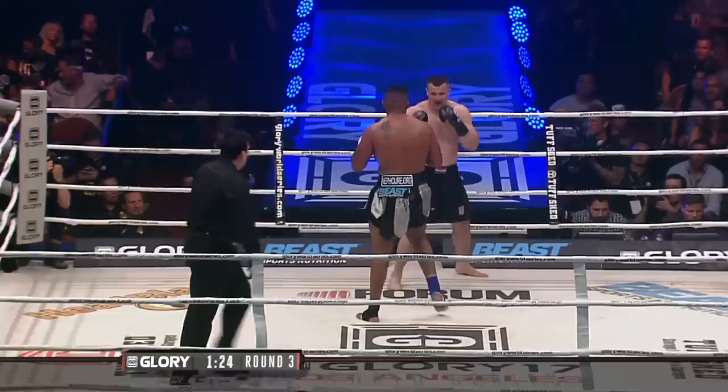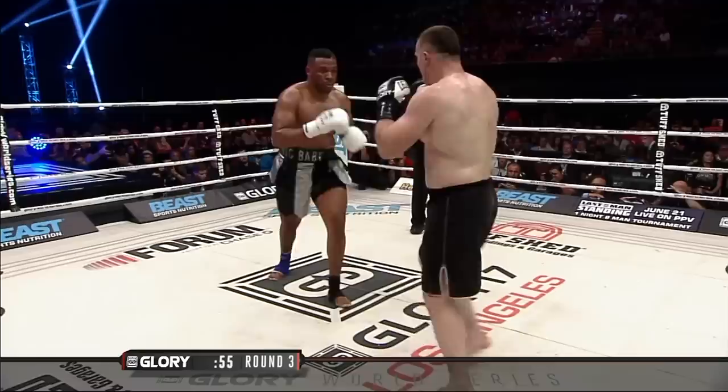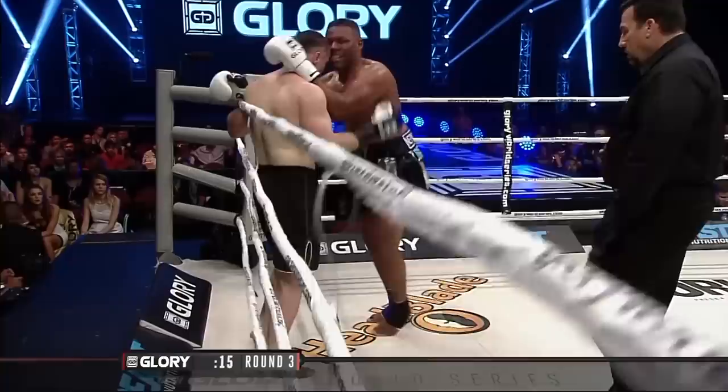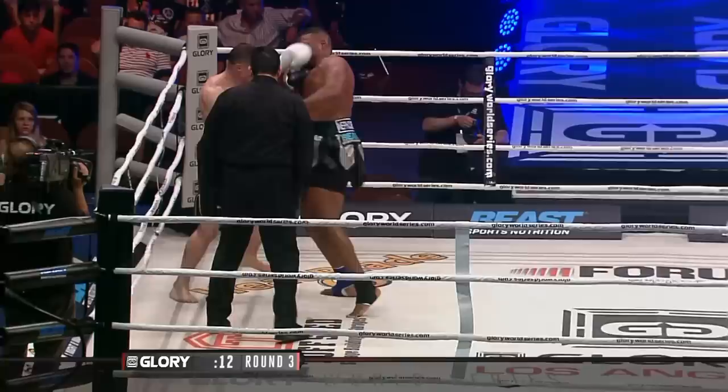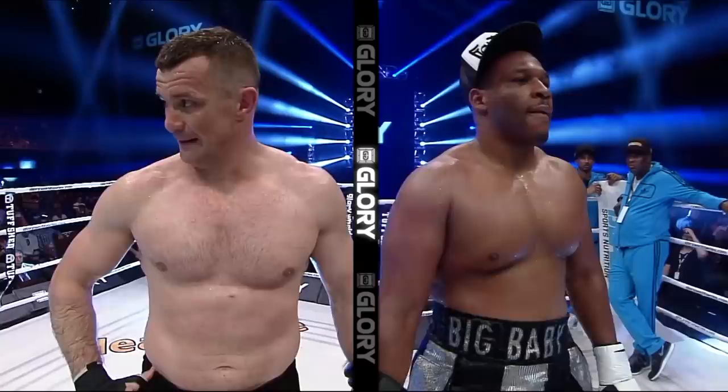We're approaching a minute twenty to go in the third and final round. Right now Krokop's out-boxing the boxer. Jarrell Miller doesn't seem to be pushing the pace right now — Miller needs a big punch, probably needs the knockout. And the unanimous decision — all for your winner, Mirko Krokop!